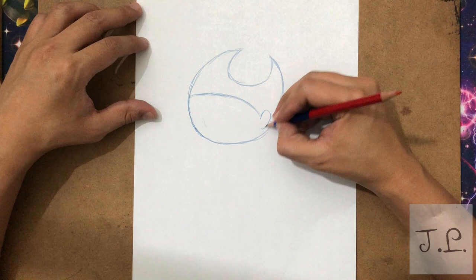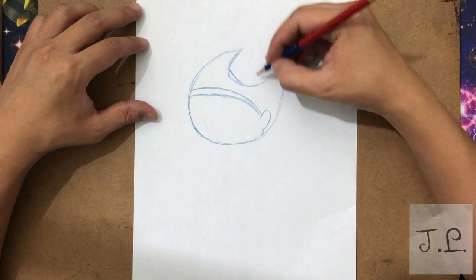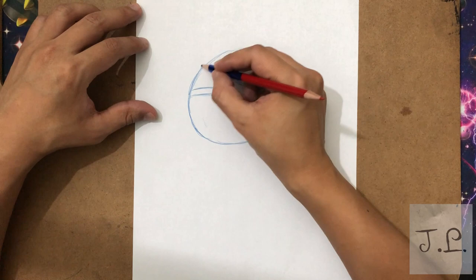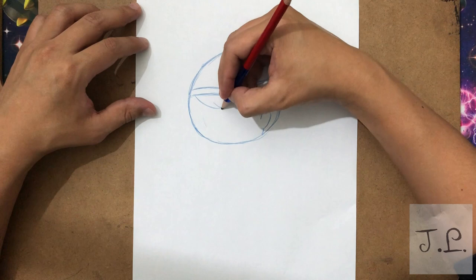I'm gonna make the ears, and her headband right here. I'm gonna mark it and give it more shape. Her design is not very curvy — I think that was early in the early episodes, but after a while she started having a little bit more straight lines. So here we have the head.